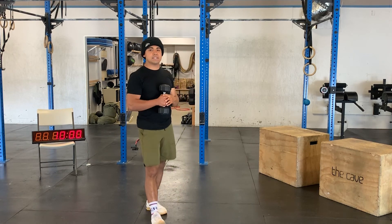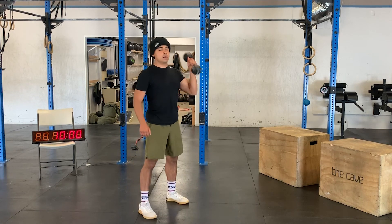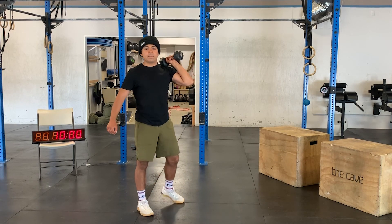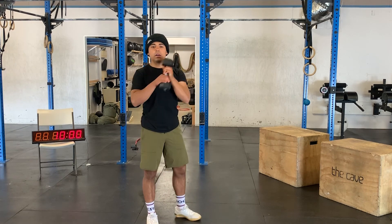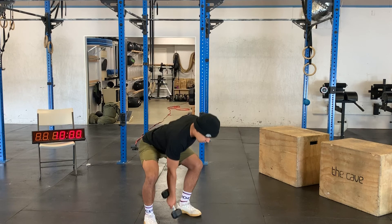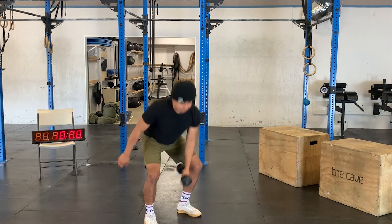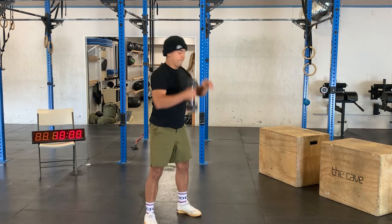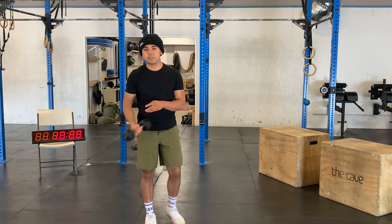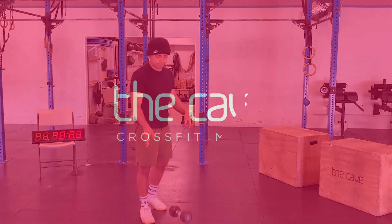After that we have five single arm thrusters per side — squatting below parallel, driving up, squeeze the glutes, punch towards the ceiling. Then five alternating snatches per side. Three rounds of all those movements — get after it!